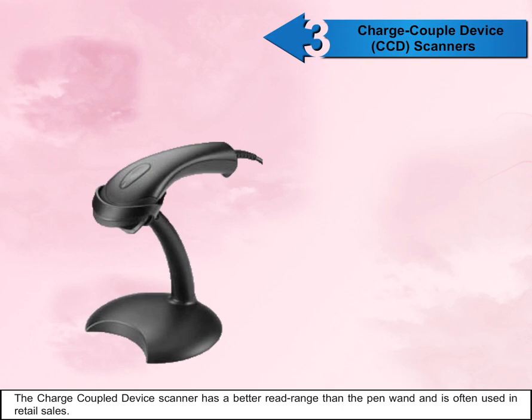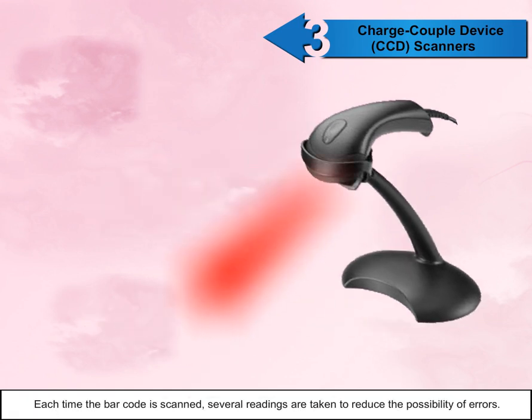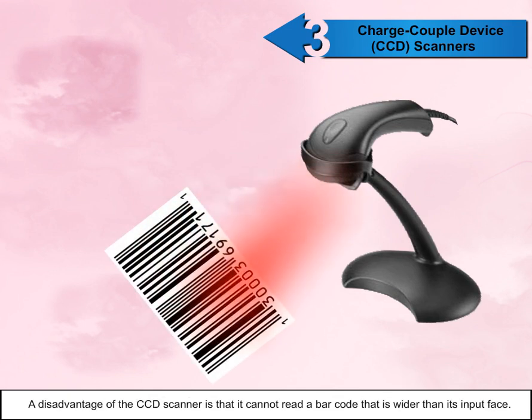The charge-coupled device (CCD) scanner has a better read range than the pen wand and is often used in retail sales. Typically, a CCD scanner has a gun-type interface and has to be held no more than one inch from the barcode. Each time the barcode is scanned, several readings are taken to reduce the possibility of errors. A disadvantage of the CCD scanner is that it cannot read a barcode wider than its input face.